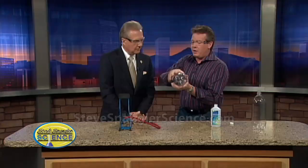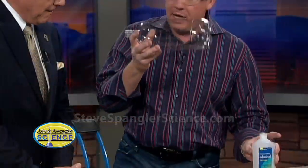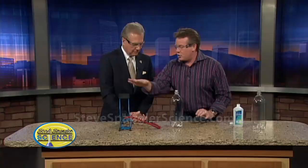High pressure, low pressure. All I'm doing here is getting some liquid in here and I want it to start to vaporize, and the rubbing alcohol is going to help us. Now let's create high pressure and low pressure — this is just a foot pump.